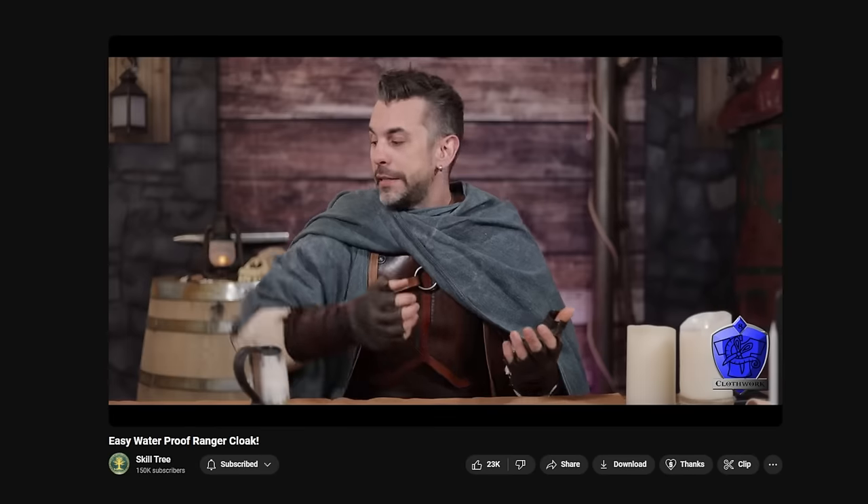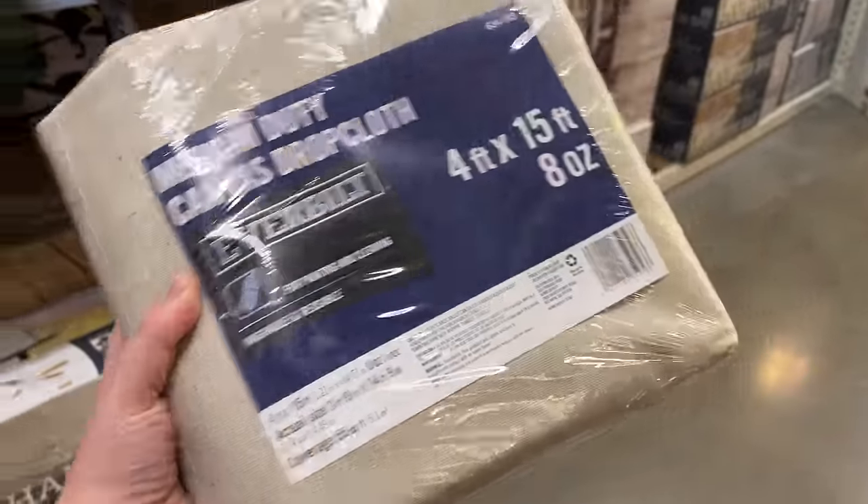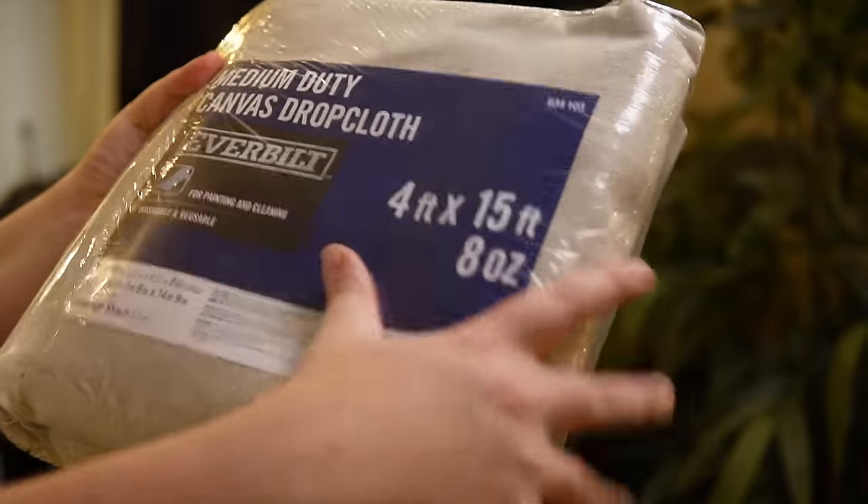For me, I really do want it to be water resistant, but not too warming — I live in Florida, so a wool cloak would only be wearable about 10% of the time. So the material I'm using is canvas drop cloth, suggested by Skilltree in his video on cloaks. You can go to any home improvement store and get a lot of fabric pretty cheap. This one is four by fifteen feet — five yards of fabric for about $22 — and since it's designed to keep paint off floors, canvas should protect well from rain. We'll also do a little waterproofing later.